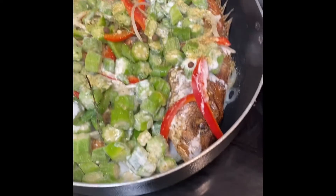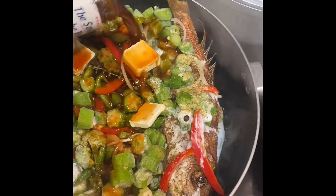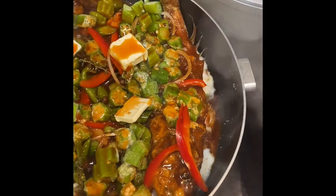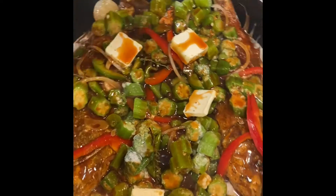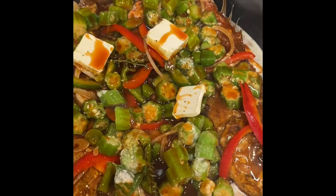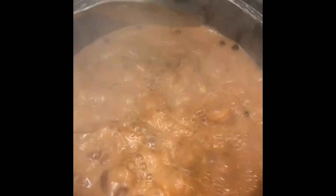Everything's good. Now I add a little butter, because now it's time to steam. I went ahead and added a little bit of my sauce — I will put the ingredients below. After that, I steam it down. We'll cover it up and let it steam down.